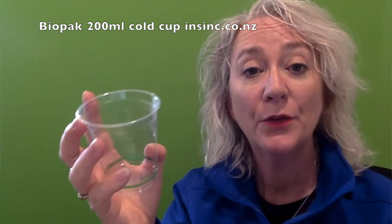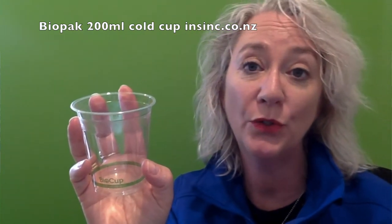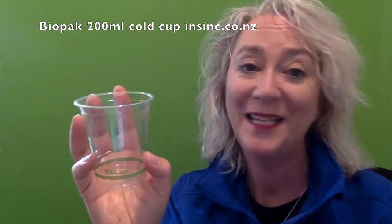For cold use only, these are ideal for use with cold food and drinks such as smoothies, juices, fruit salads, muesli, parfaits, and so much more.